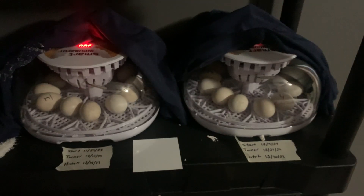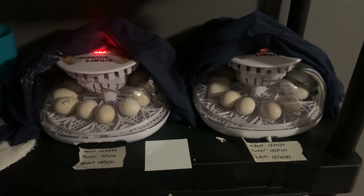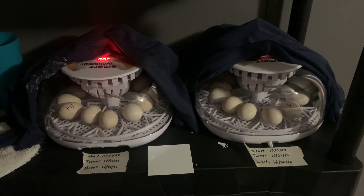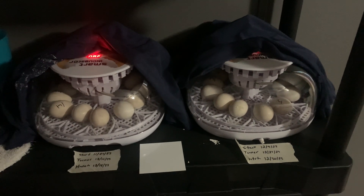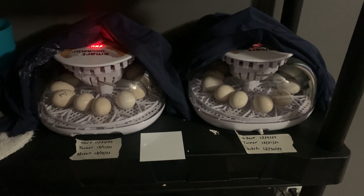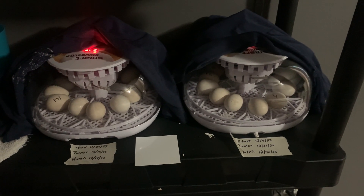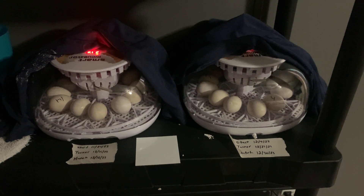Hope this video is helpful for some of you who may be looking for an inexpensive incubator. I highly recommend it. Of course, some folks have had good experiences and some have had bad experiences — just like everything else, everybody's got a horror story for every product, and every now and then you just get a bad one. But I've seen a lot of good reviews on it and so far I've had great success with it. If you've got any questions, comments, or concerns, hit me up in the comment section, and if you don't mind, hit that subscribe button. Y'all have a good one.